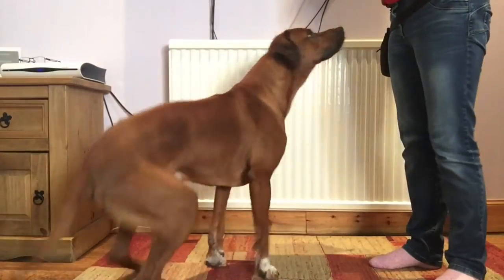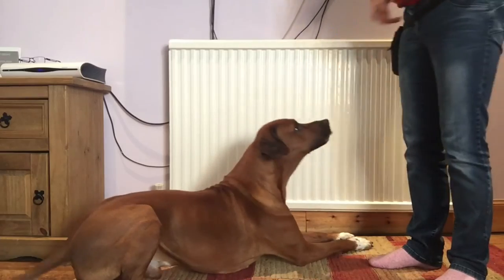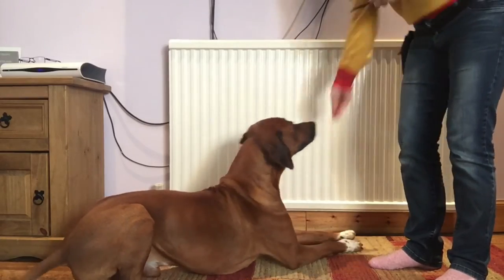Now make sure you click before your hand goes in your bag or in your pocket. That just makes the dog focus on the verbal rather than what your hands are doing.